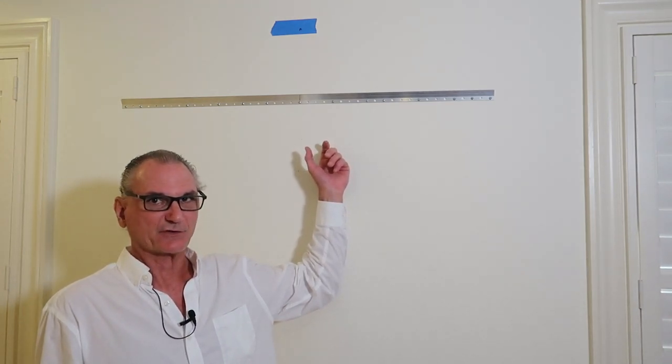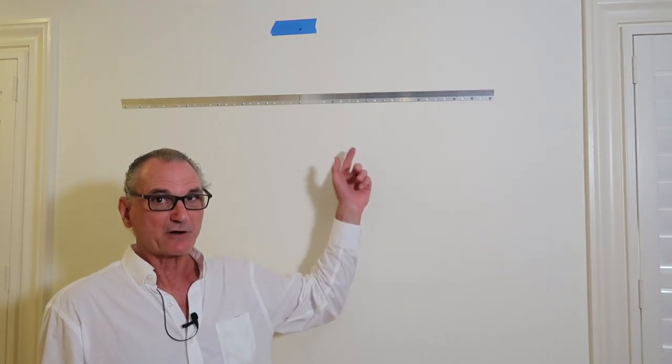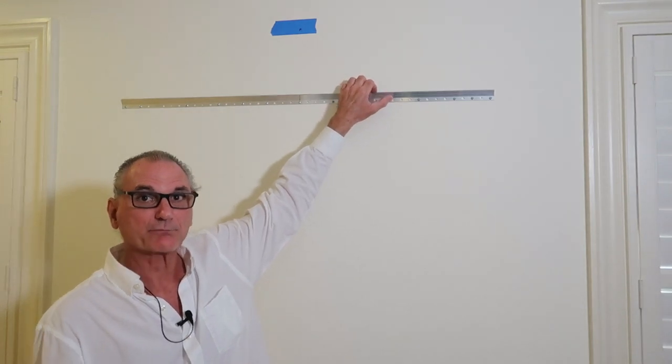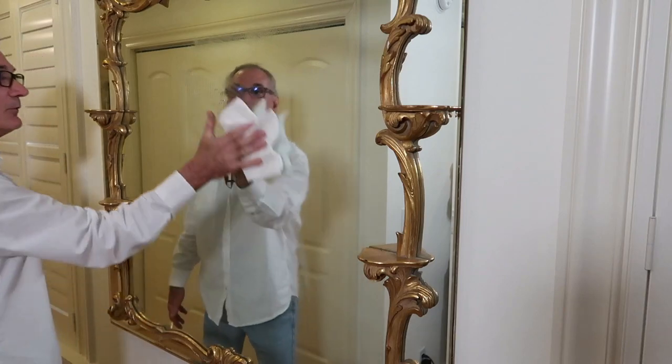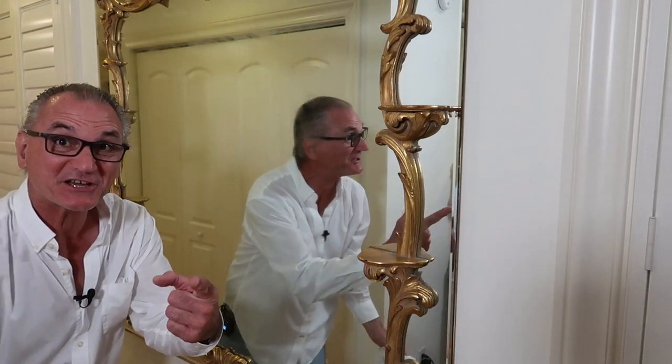This wall is not flat — it's a bit wavy — so I'm going to see if that mirror cleat slides into the wall cleat and lines up properly. And there it is — ta-da, the mirror's on the wall!